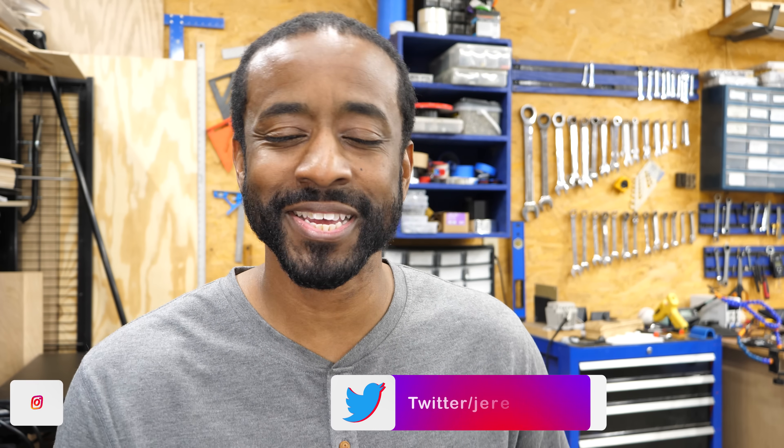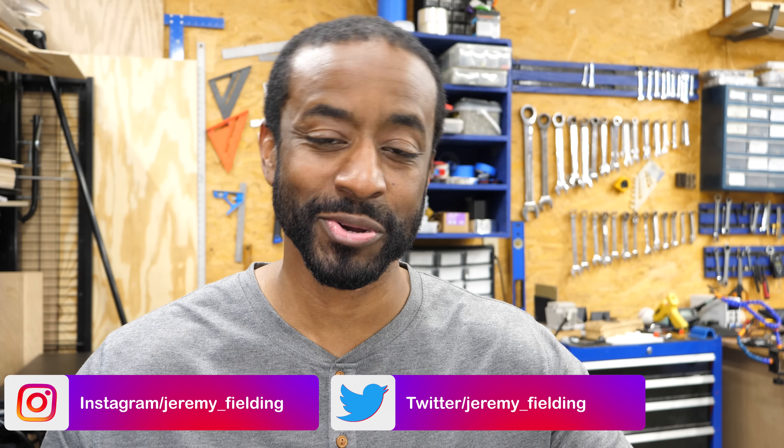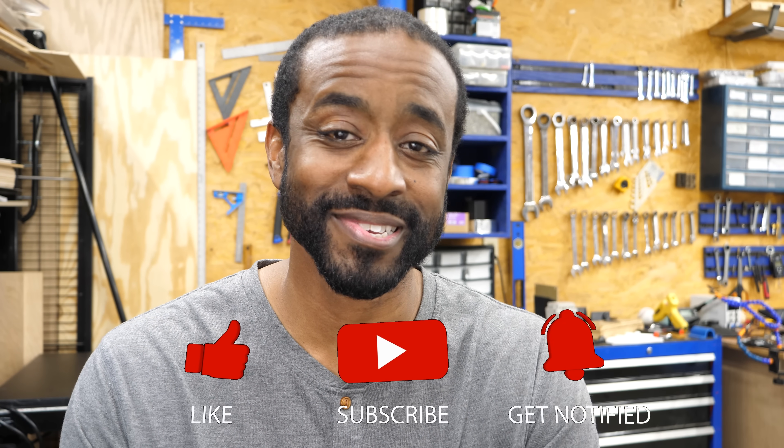There's one more thing I want to say. If you have a little kid who was like me when I was little and they want to take everything apart, let them. When things break in your house, just throw it in a box and hand it to them — let them go to town. They're not going to know what they're doing at first, they might cut their finger, but they're not going to die. In the future, it might turn that little person into an engineer.